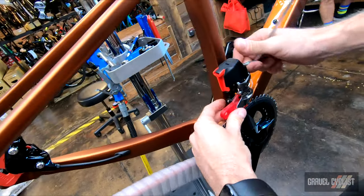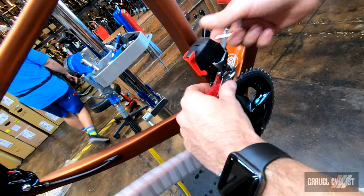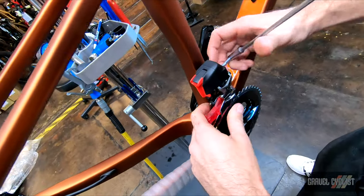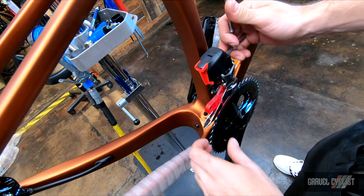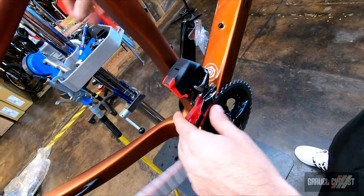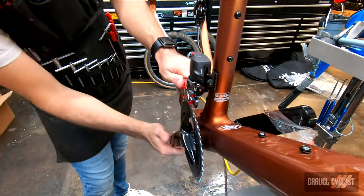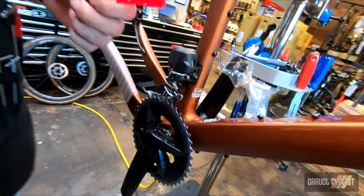Use this front derailleur guide to set the front derailleur height and angle. If you don't have one of these guides, you can read the manual — they have specs on where you need to set it. We just slide this guide onto the big chainring and torque this hanger bolt.